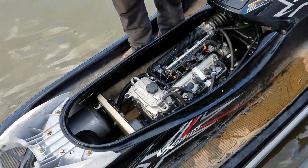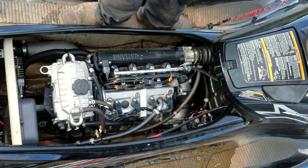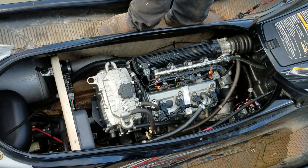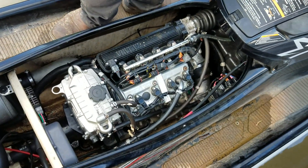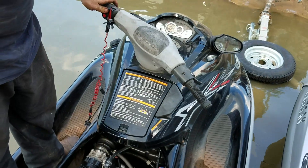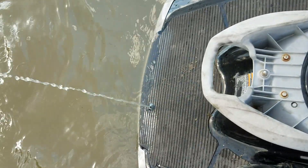It's completely back together — and if I don't say so myself, that's not bad for the two of us and a few hours of work. Let's start that sucker up. Wow, it's really quiet in the water.